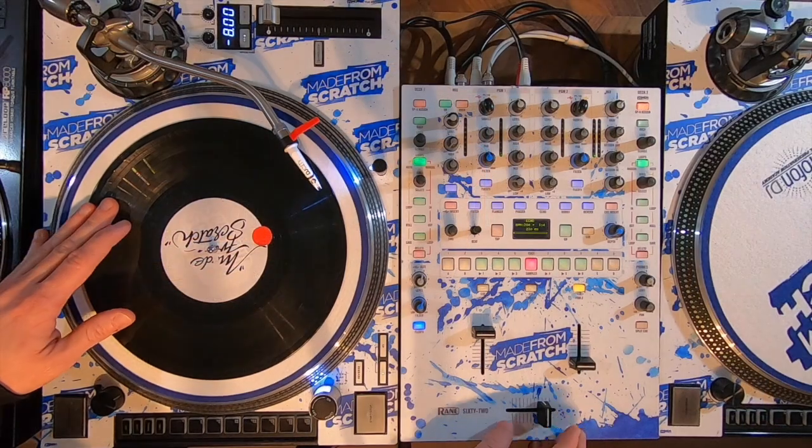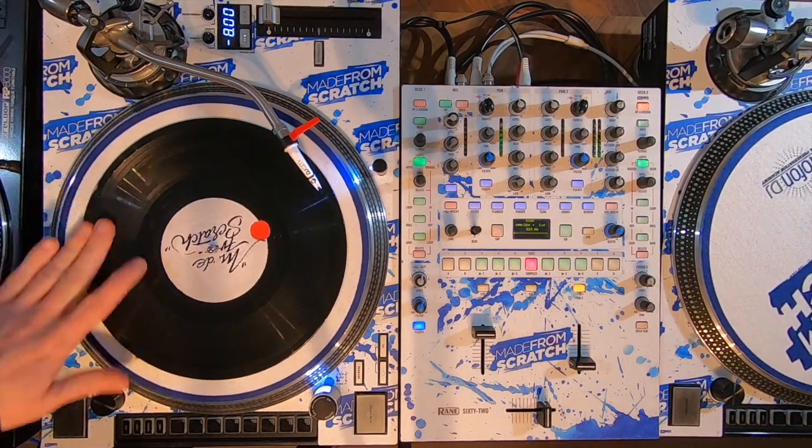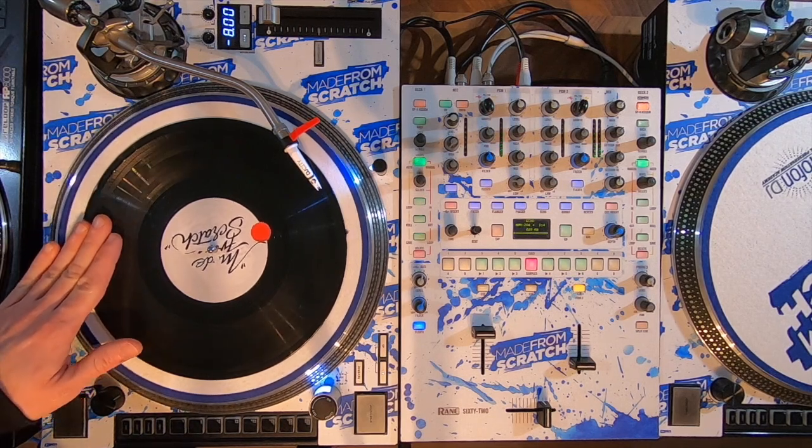Hi everybody and welcome to the Made From Scratch tutorial number nine. I go by the name of DJ ND, and today I'm gonna show you a variation of the jackhammer scratch. The hand movement on the vinyl is the same as in tutorial number eight — it's like two baby scratches in a row, in slow motion.